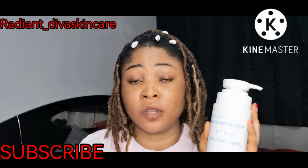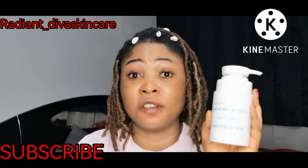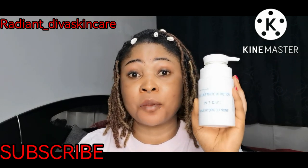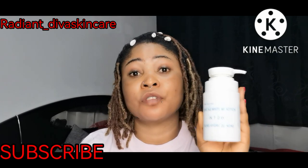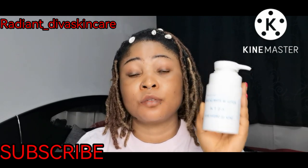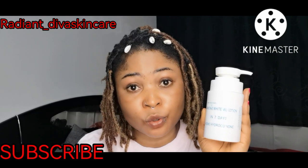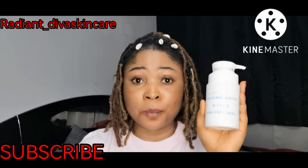A dozen of this cream — that is 12 pieces — was 52,000 last time I bought it. The first time I used it to make a whitening cream, I bought 12 pieces for 32,000. Now it is 52,000, and that was just last year I bought it. So this cream is super great for making a whitening cream.